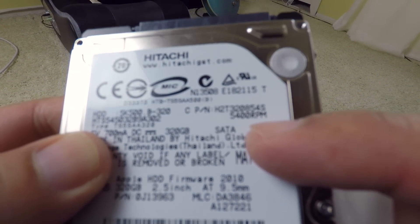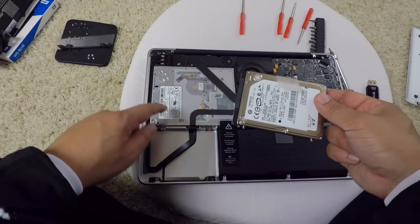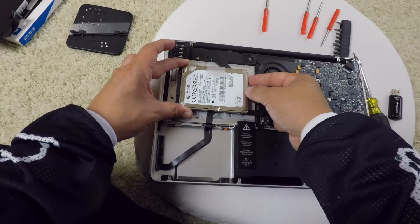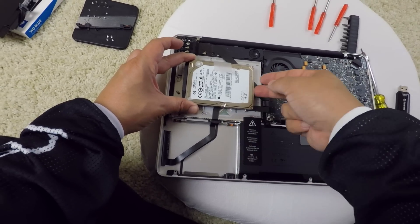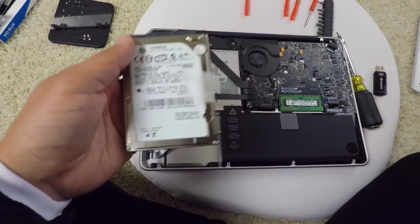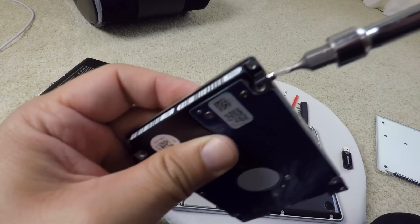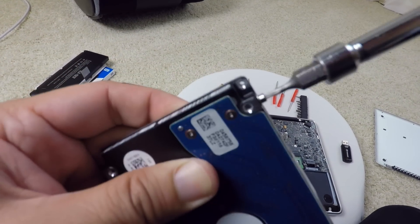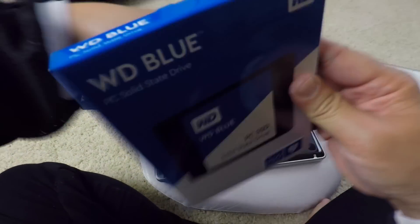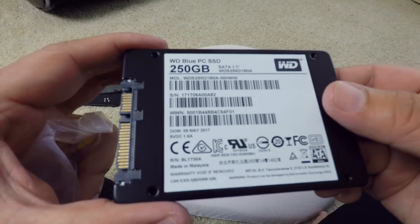This is the old Hitachi hard drive, 320 gigabytes - the RPM is 5400, pretty slow. Now, some other people are taking out their CD-ROM drive and buying a bay where they can put the hard drive in place, giving you two hard drives. You could also put another SSD in there and make it super fast. But I only bought one SSD and it'll be pretty fast. Now I'm taking off the screws on this old hard drive because I need them for the new one.